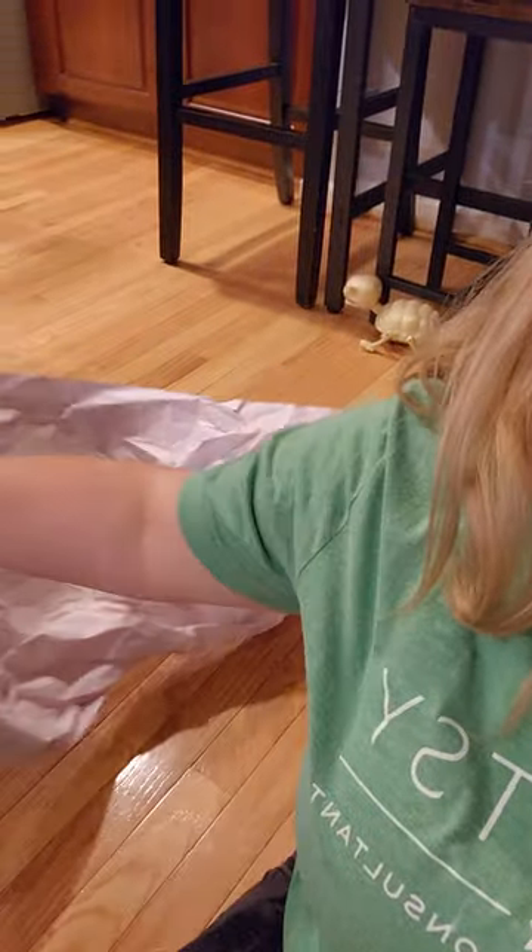Hi guys, it's Angie, your independent Scentsy consultant. I'm coming to you from my kitchen floor. This is my second take because the kitten messed up the first recording — he's playing in the paper and having so much fun. I recently got a flash sale order and I want to go through it with you.